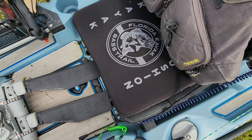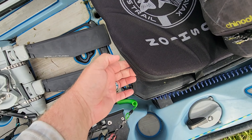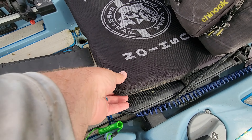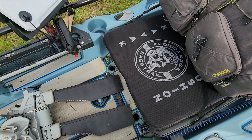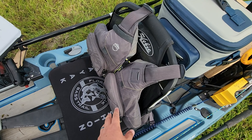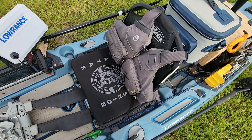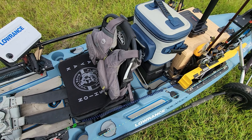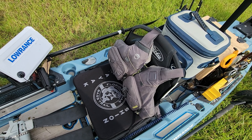At the seat, I have my kayak cushion — this is a Florida Kayak Bass Trail edition. If you're not using one of these you're missing out because they're pretty comfortable and make it a lot more bearable to sit and fish all day. I also have my life jacket, which is an NRS Chinook. It's getting a little old — probably time to replace it. It's missing one zipper and starting to get frayed along a lot of the edges.